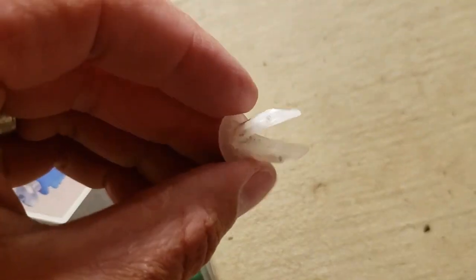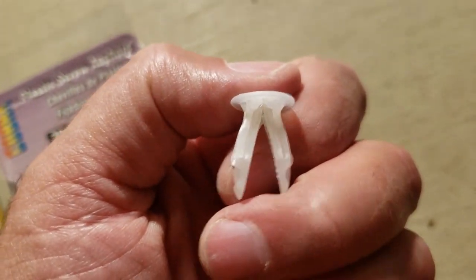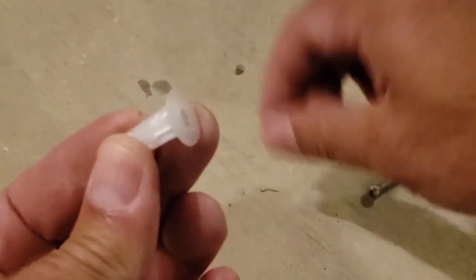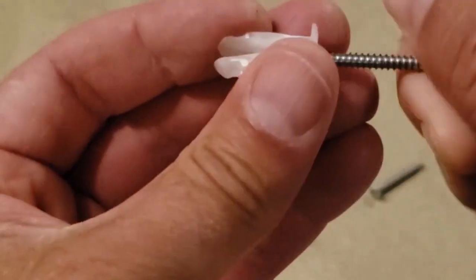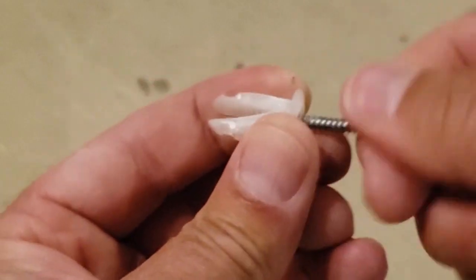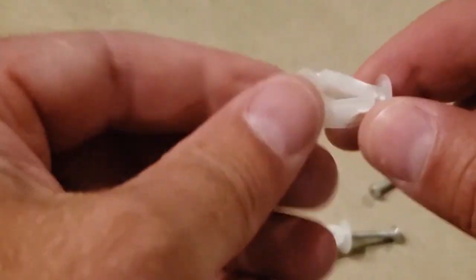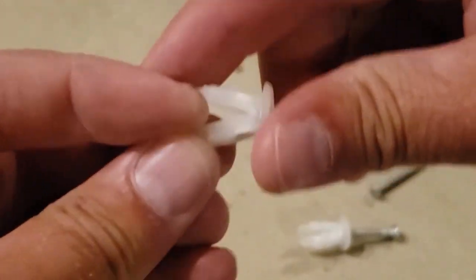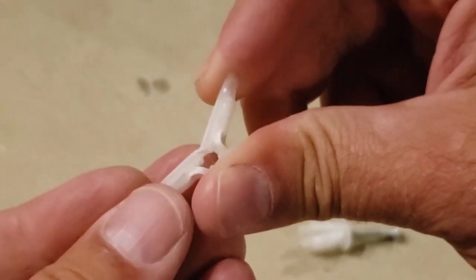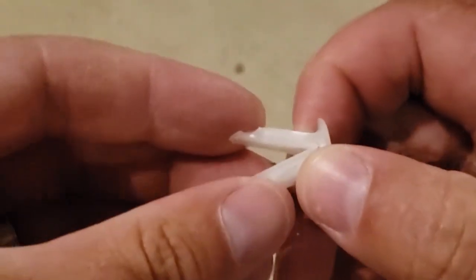So here's the old wall anchor. You can see it expands when you put a screw through it. We'll take a screw, push it through, and then once you push the screw through it's supposed to expand and open more. It's actually supposed to open about this far, but you can see this wall anchor doesn't even seem deep enough for half-inch plywood.